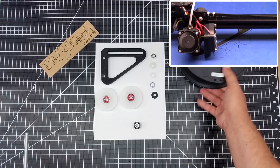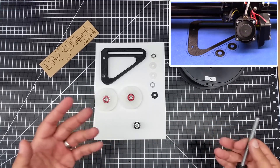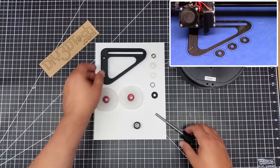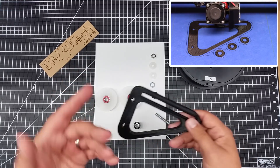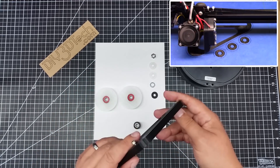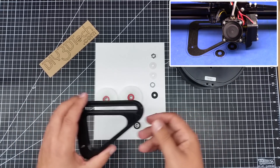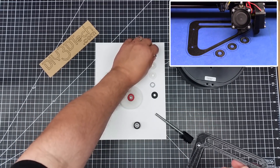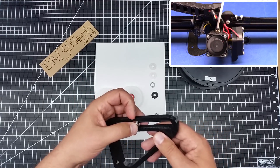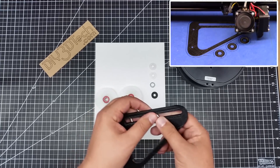I figured there has to be a better way, and I came up with something that I thought was rather interesting. I designed up this spool — you've probably seen a video of me designing this — I did it in Inkscape and extruded it in Tinkercad. The idea is that this nut sits inside of this race, and the two sides of the race actually hold the nut in place.